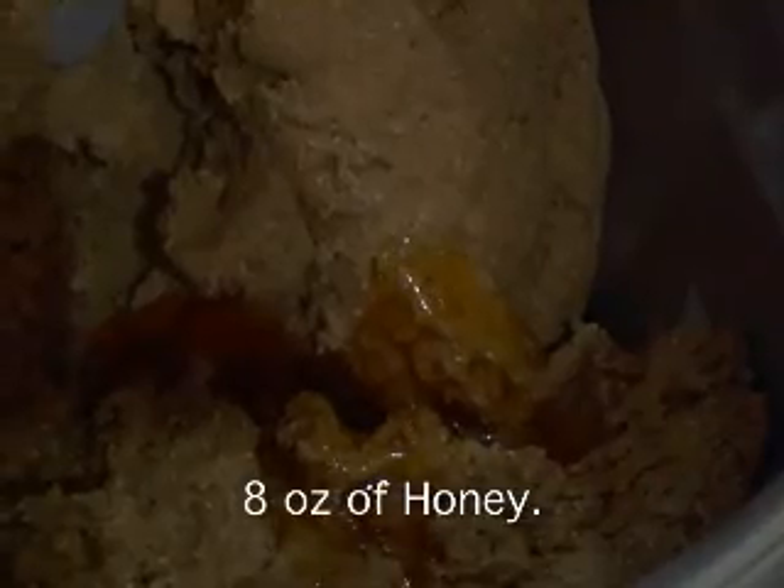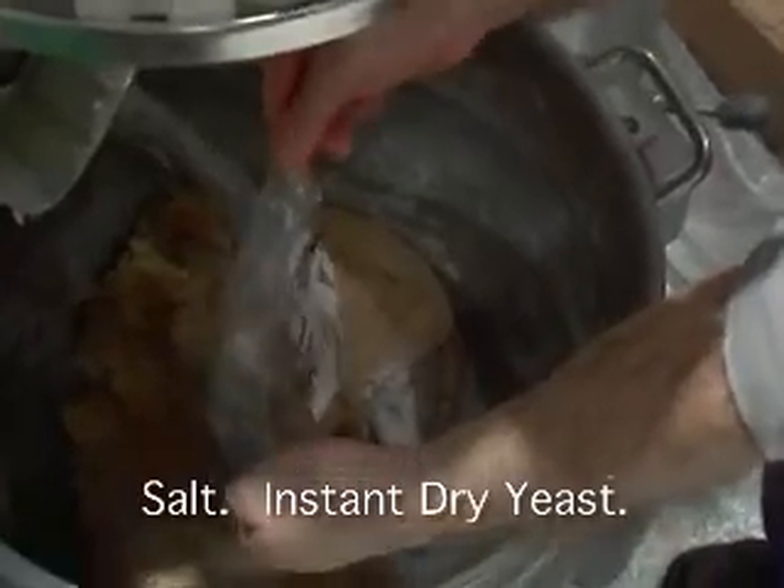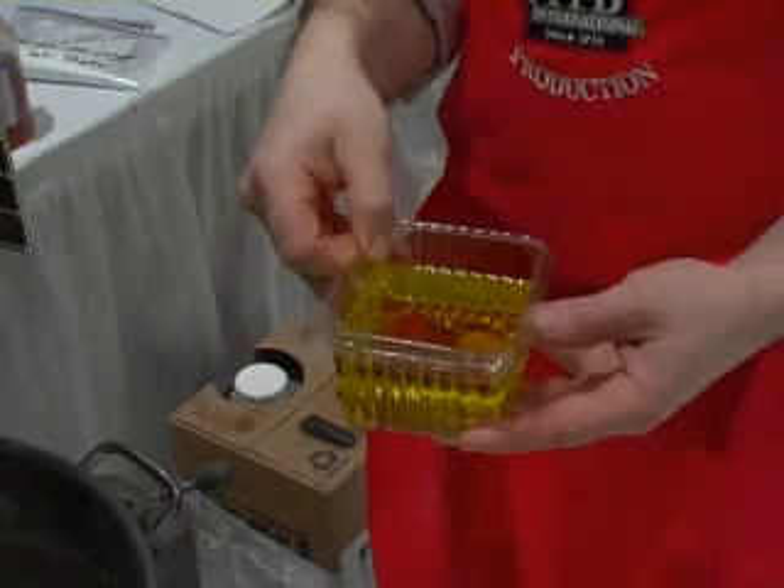We're going to add eight ounces of honey, some salt, and instant dry yeast. We'll mix that in, then we will add ten ounces of vegetable oil. So let's get started.